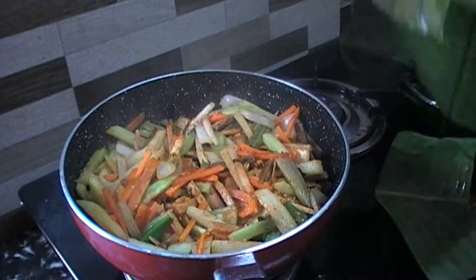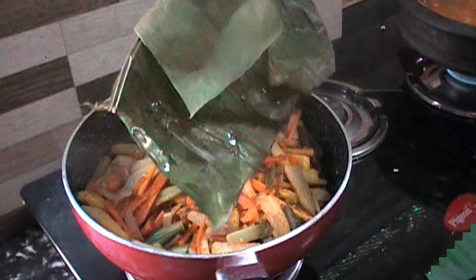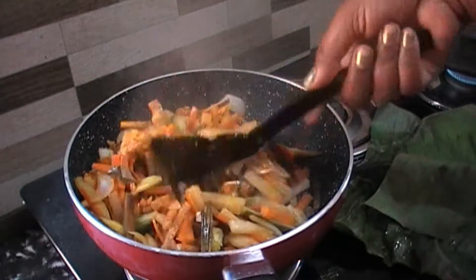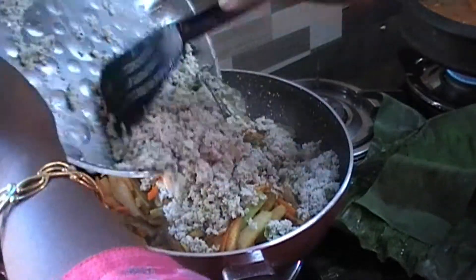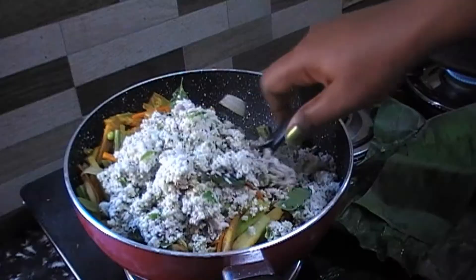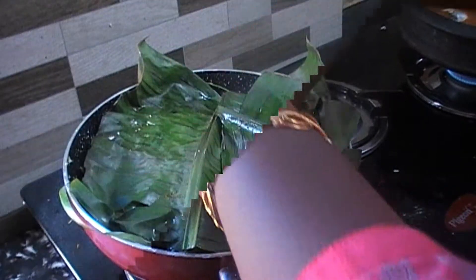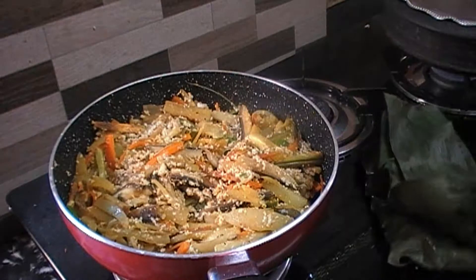We're going to get an egg. The egg is coming. This egg is going to be well. Then we're going to add an egg.